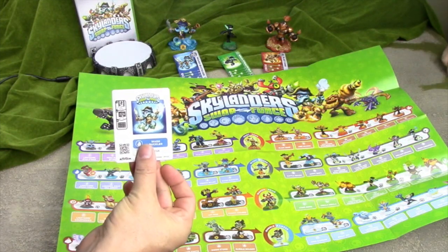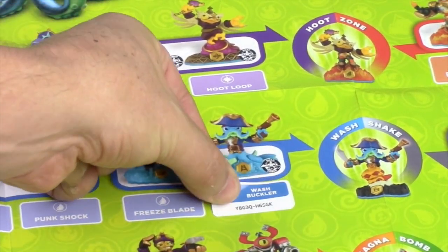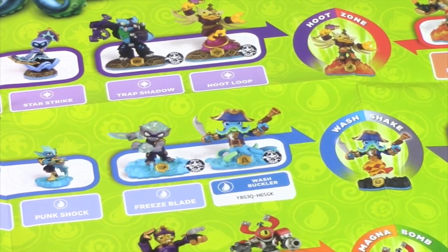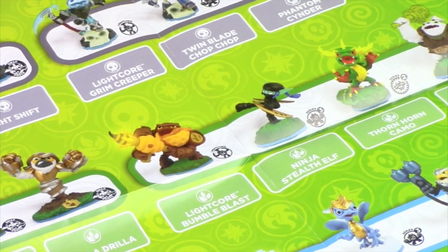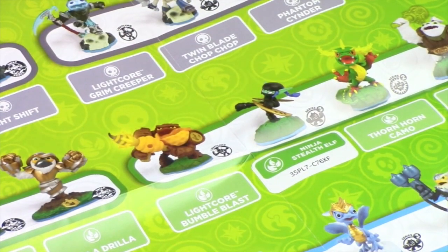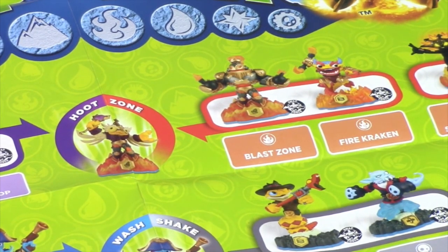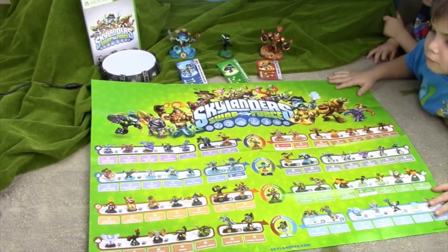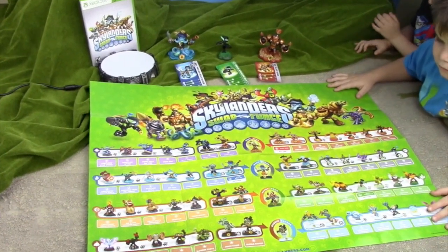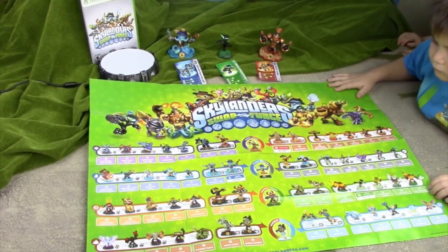So let's do the Swashbuckler. There he is. Now we have his code and his sticker on his character spot on the poster. Now we're going to do Ninja Stealth Elf. Her sticker is on her character spot on the poster. Now we're going to do Blast Zone. So there you have it — Skylanders Swap Force Starter Set. We'll put the game in and play it and show how these characters can get portaled into the game.